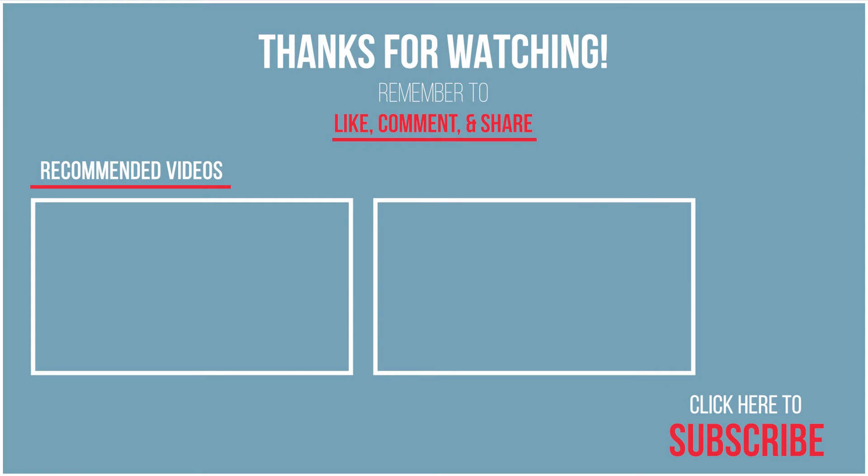Thank you so much for watching and thank you for all your support over the year. We've reached a thousand subscribers and I just wanted to say thank you so much.